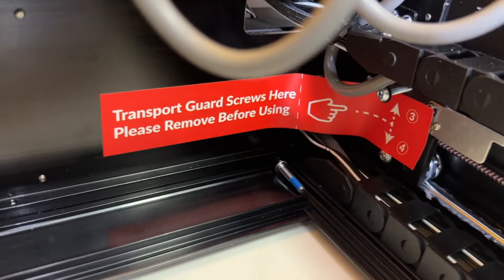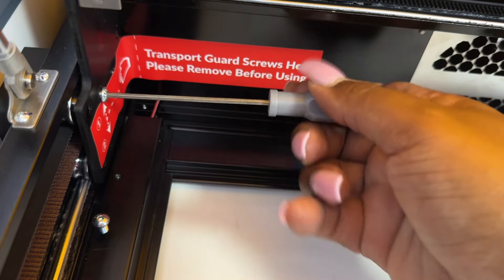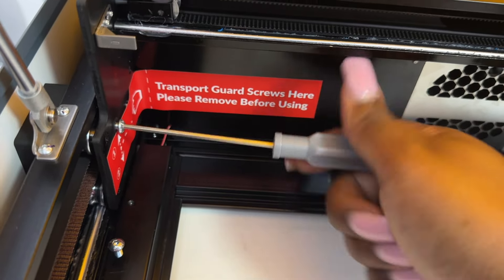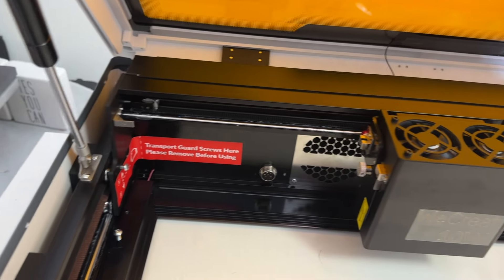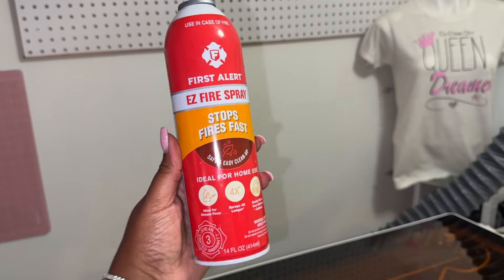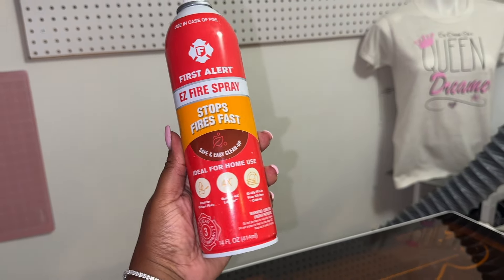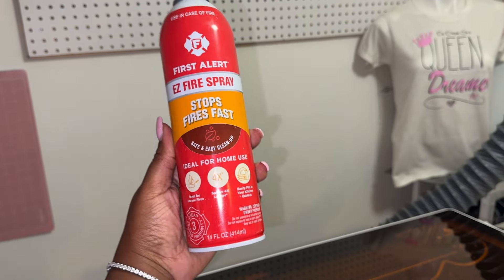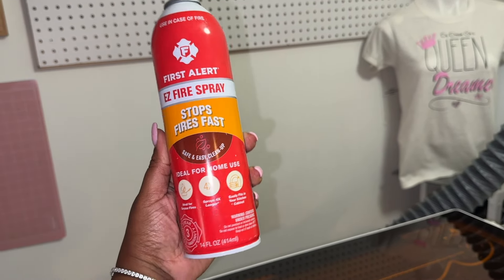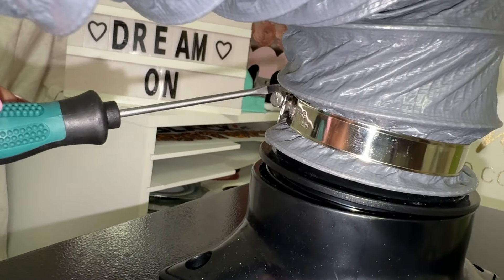Make sure you pay attention to everything — stickers, things that are in red. These are screws that you have to make sure you take out; they're just there for transport as guard screws. Red is always like a caution signal. You also want to make sure that you are safe — have a little fire extinguisher close by, although this machine has built-in technology to help with fire safety.